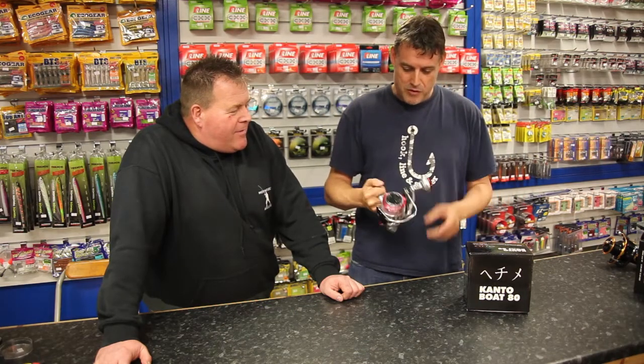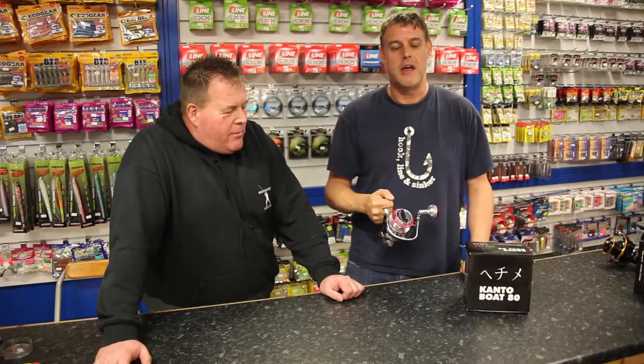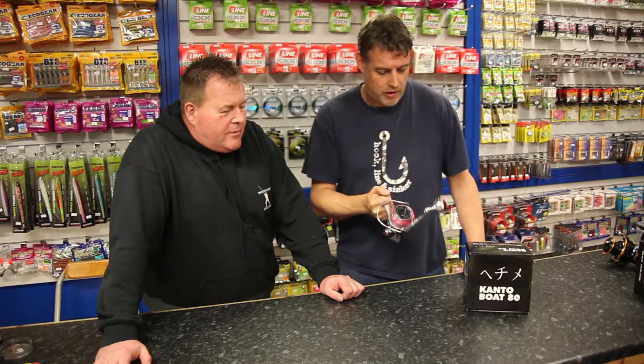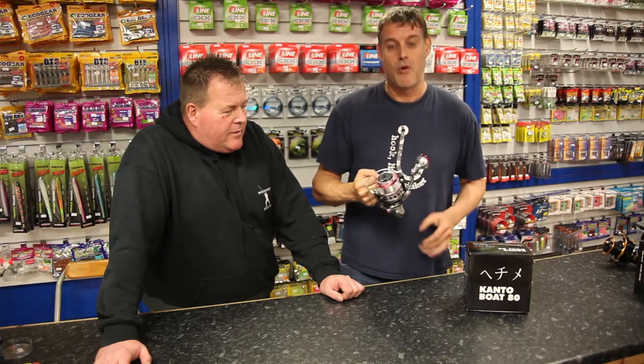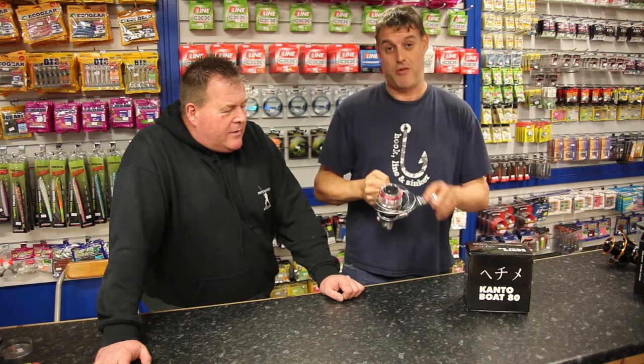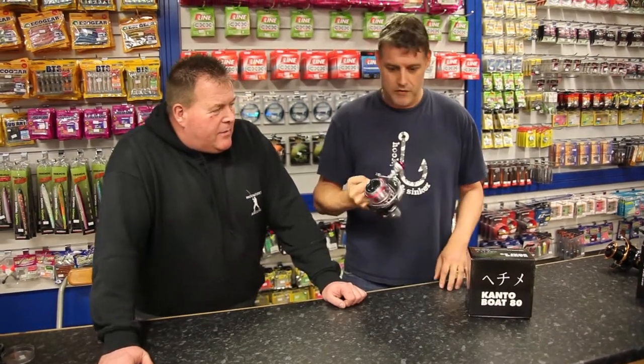Well let me tell you, it's been designed by the main man at Yucky, who is a very, very big name in tuna fishing circles — competition tuna fishing should I say. That's what this reel has been designed to do. It's been designed for catching tuna; I should imagine speed jigging plays a big part in that sort of thing.